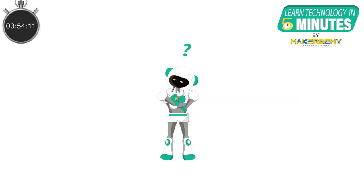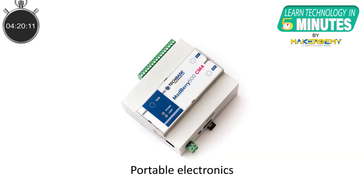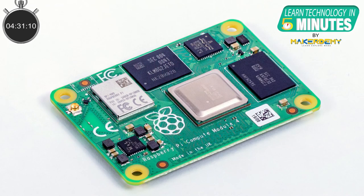So what are the applications of the Compute Module 4? The CM4 can be integrated into end products which are designed and prototyped on the full-size Raspberry Pi 4. This allows for the removal of unused ports, components, and peripherals, thus reducing the overall cost and complexity. Applications are virtually limitless and can range from DIY projects to industrial IoT designs such as portable electronics, small-scale hosting servers, data exchanging hubs, and integrated home automation systems — all while maintaining the smaller form factor and lower power consumption.